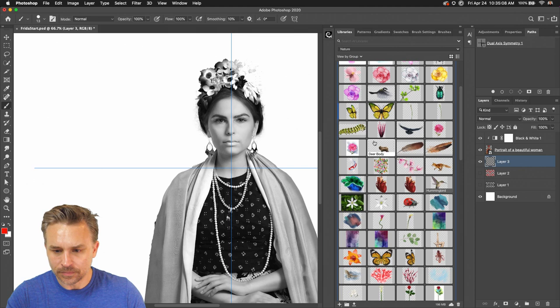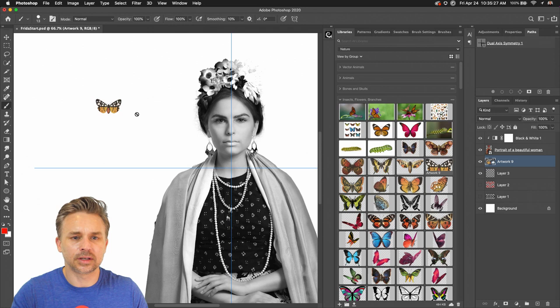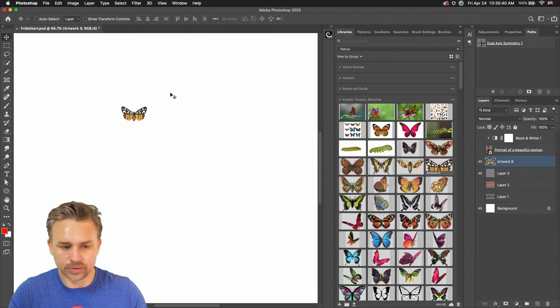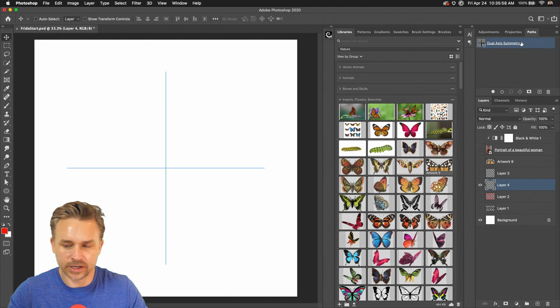Going in here, I'm just going to grab a butterfly — let's bring that out. If you want to drop down, what I'm going to do is just continue. You can also make your own. I'll go back to the dual axis — there's my dual axis.